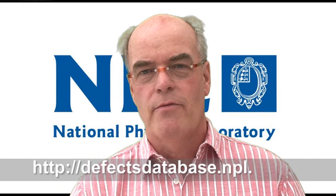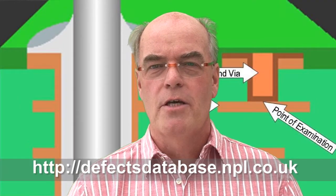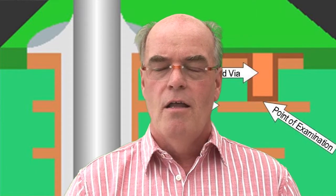Hello and welcome to the NPL Defect of the Month. My name is Bob Willis. This month I wanted to talk about blind VIA holes. These are VIA holes going down from the outside layer, possibly to layer 1 or layer 2 within your PCB package.